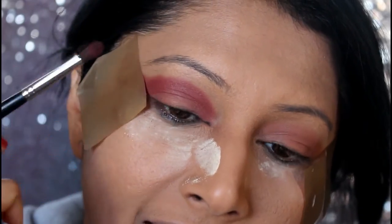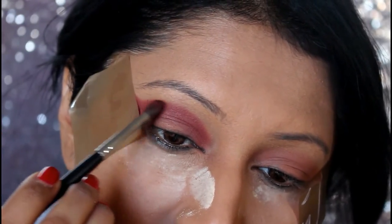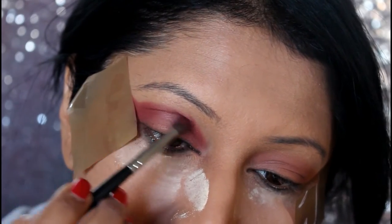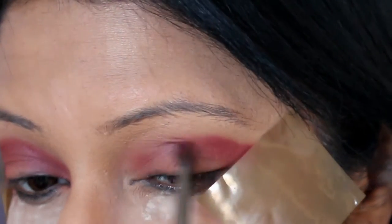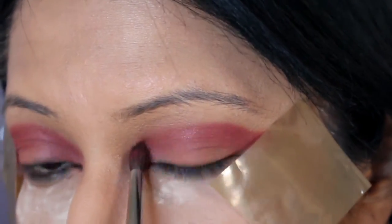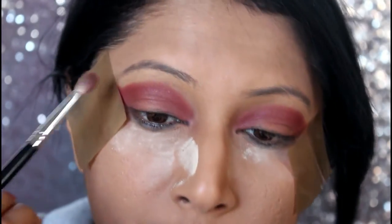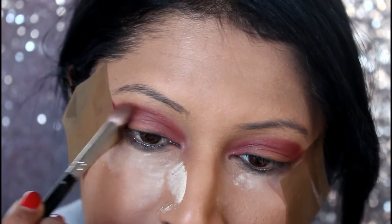Because of the tape, you can just push it forward. Don't be afraid to be a little extra with your red eyeshadow color. Now I'm going to take the first brush and just blend that so there are no harsh lines.